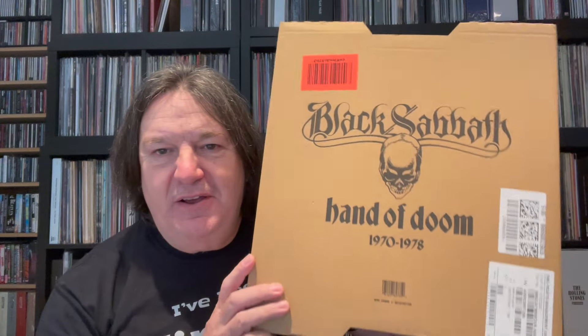This is a fantastic box set — not one you'd necessarily call a must-have, but it turned into a must-have for me and probably a lot of others as well. It's Black Sabbath's 'Hand of Doom' — basically the first eight Black Sabbath albums, all picture discs with Ozzy. It came in an outer box and then this box as well, so it was a box within a box.